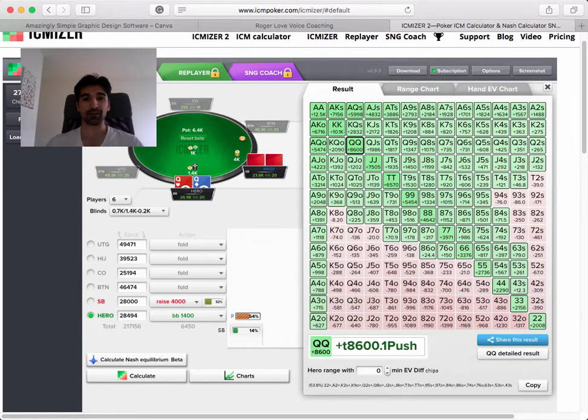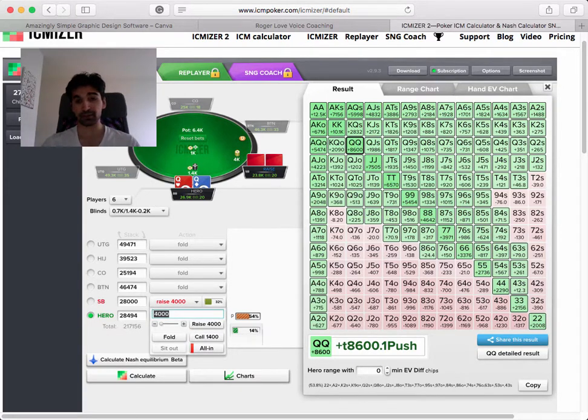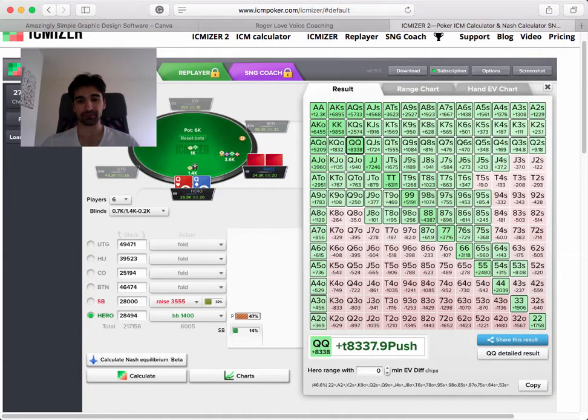So when using this program, it's important to change one variable at a time, because just doing this doesn't really give you much analysis. But if you change one thing at a time, you get a decent idea of how things work. If I change two things at a time, I don't know if it's the first or the second thing causing the effect. So let's just change the raise size - keeping the same opening range and same call-shove range. Before we could shove 56%, and now it's 46%, just based on a smaller raise size.